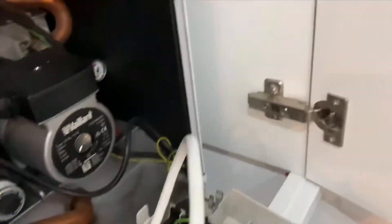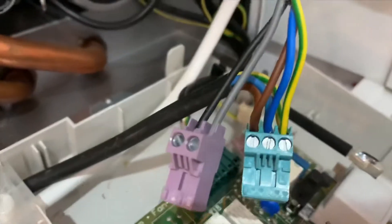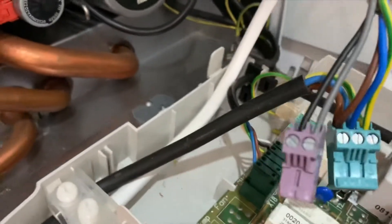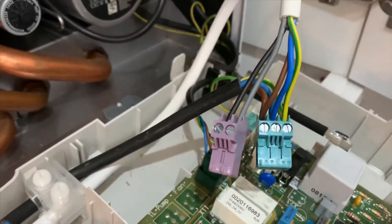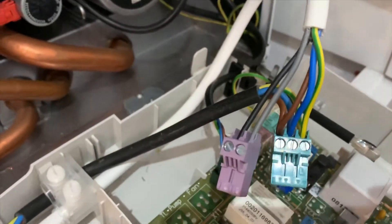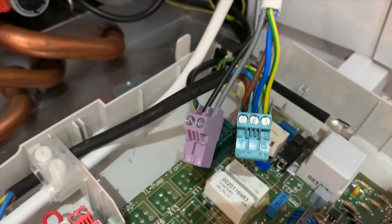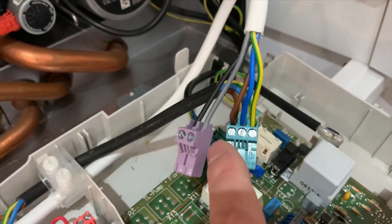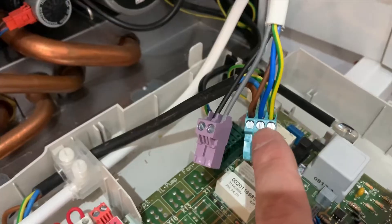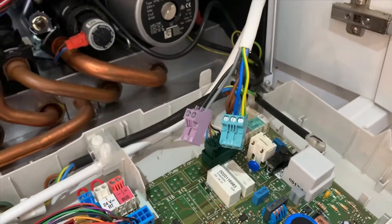Quick update. What I've done is connected to the purple one and the green one — the same order for the purple one, there was nothing in it. This will go for the control, kind of the live and common. The brown is live, the blue is neutral, and the yellow-green is ground or earth.